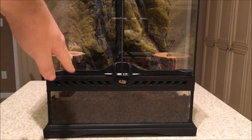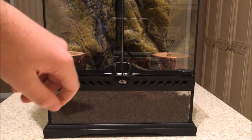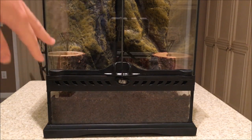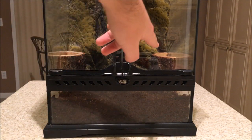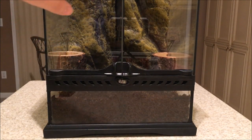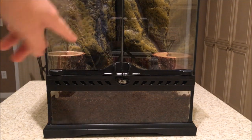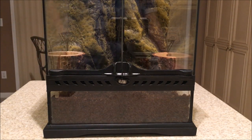I went ahead and put in this ExoEarth soil that I got from Petco, and then I went to Petsmart and bought these little pieces of bark. The background is okay, but it's this styrofoam stuff. I don't really like it, but I guess it'll do for now.